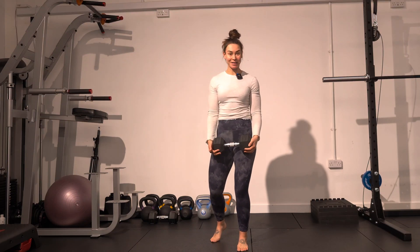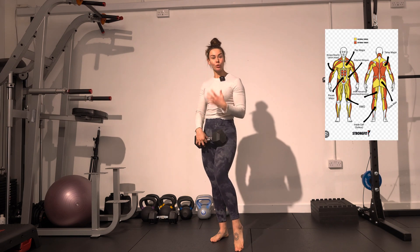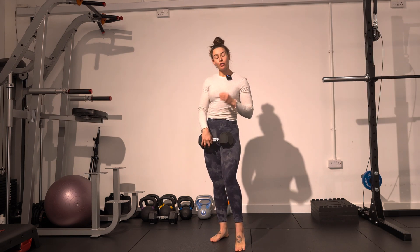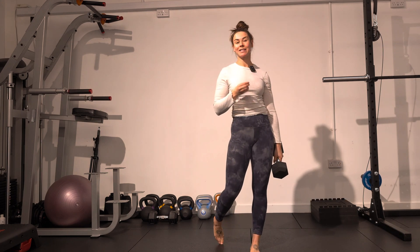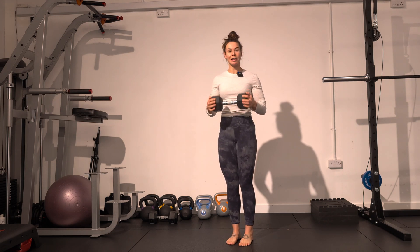This isn't just a bicep exercise. You'll find that the entire internal torque chain has to work to stabilize your body in order to feel it in your biceps, and you'll be doing this standing up. You're going to grab a dumbbell which you can squeeze on either end.